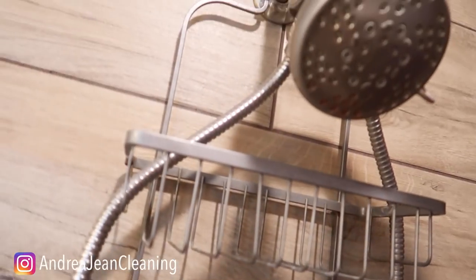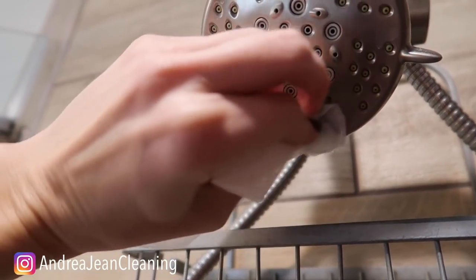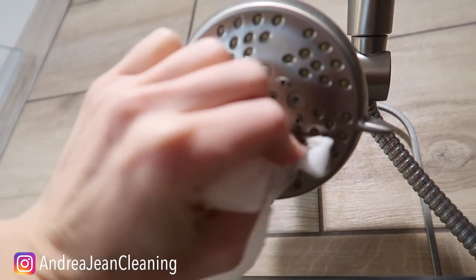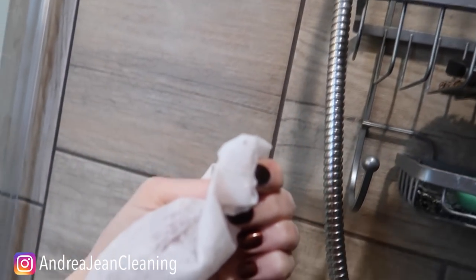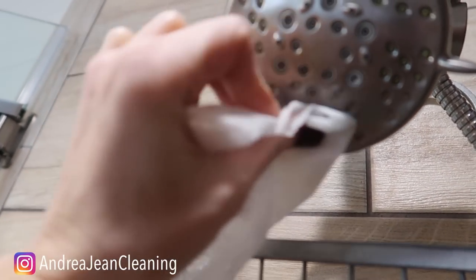No soaking necessary, my friend. Who wants to wait all day and all night for something to get clean? You're going to come over here and do just a little bit of brushing — it is already coming off! That is a powerful concoction. Can you see the pink on there? That is a powerful concoction with the dryer sheet.